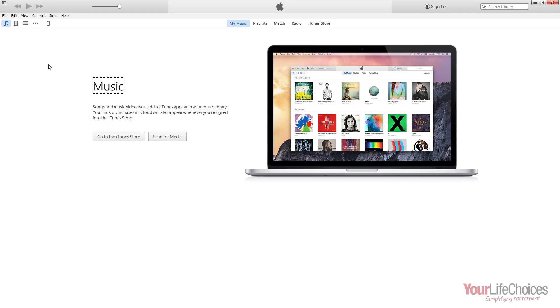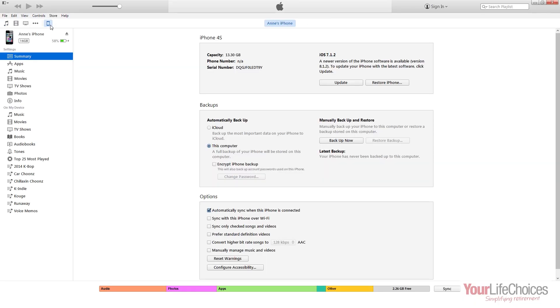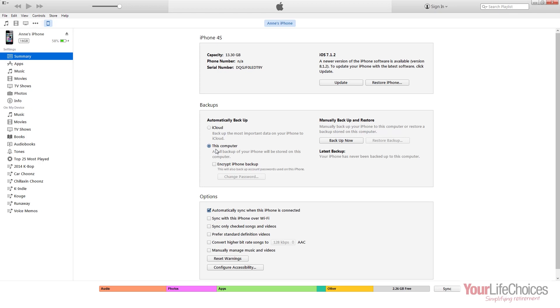Click on the name of your device to bring up the Summary tab, and here you will see the Backup section. Underneath the title Automatically Backup, you can click the option which says This Computer. If you do this, your iPhone or iPad will automatically back itself up whenever you plug it into your computer.